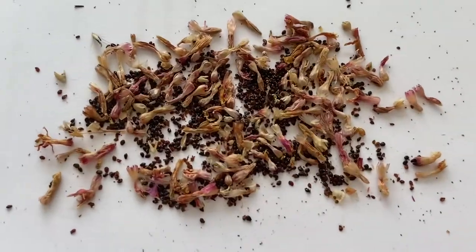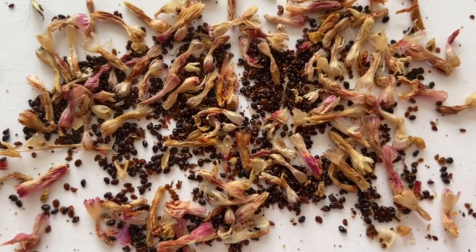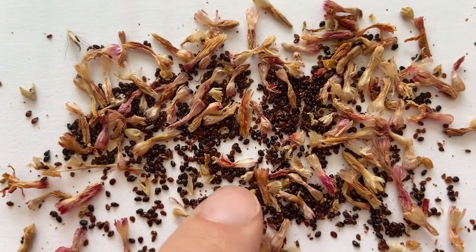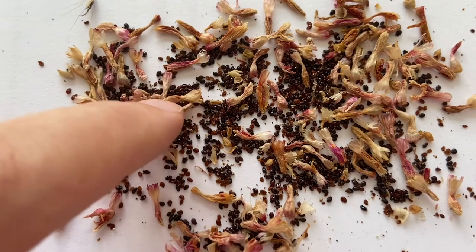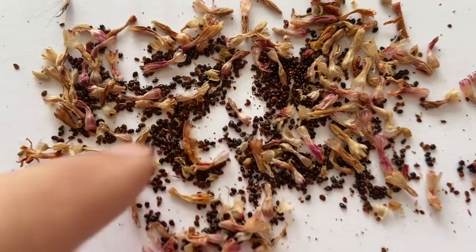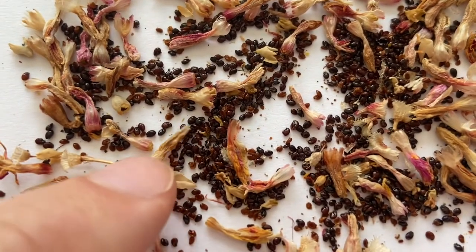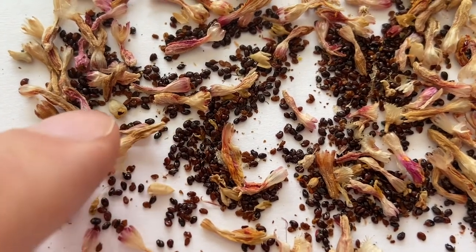So this is the final result — you can see thousands of seeds here. You can remove these dried blooms before storing, but it's not necessary. The most important thing is that you store these seeds in a cool and dry place.